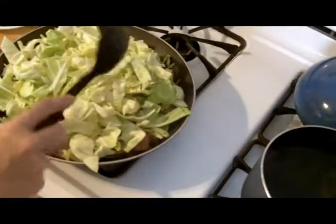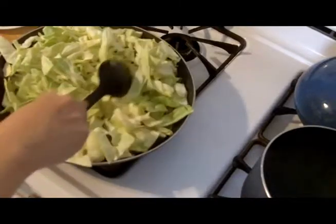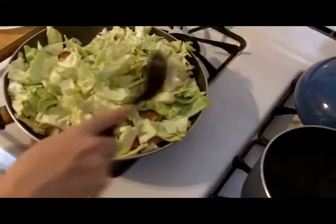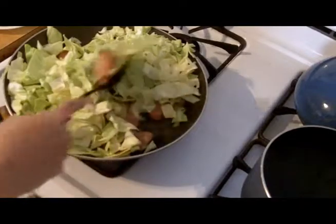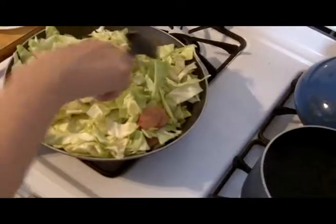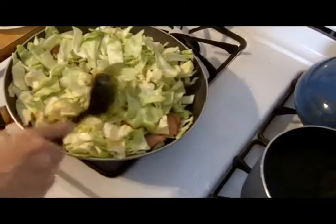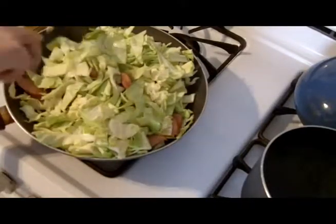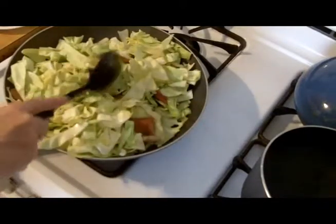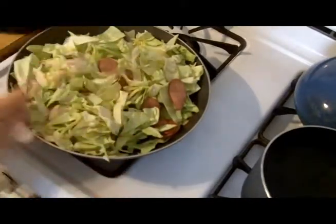Raw cabbage goes in — you don't boil it ahead of time. It gets fried right in the grease with the onion and the meat. This is going to wilt down, and I want to get a nice coating of the oil and the meat on everything. I'm not going to return the bacon to it — a lot of people do after the cabbage wilts, but I think there's enough between the bacon grease and the kielbasa. That way I can crumble up the bacon and make bacon bits for salads and other things.